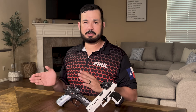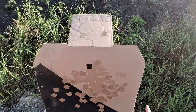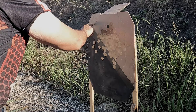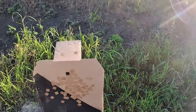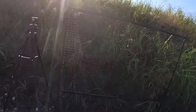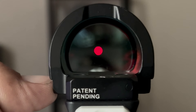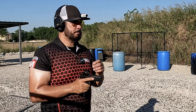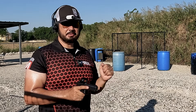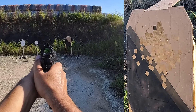Now we're heading out to the range with all those checklist items done. Bear in mind that anything we do at this range also applies to other ranges — while this is outdoor, you can totally do this at an indoor range as well. I've got a target here with a black paster as a point of reference to aim at. Pick a small, specific point to aim at. We're going to start at about 10 yards, just to see where we're at. Make sure your dot is very dim so you can see that point of reference clearly.